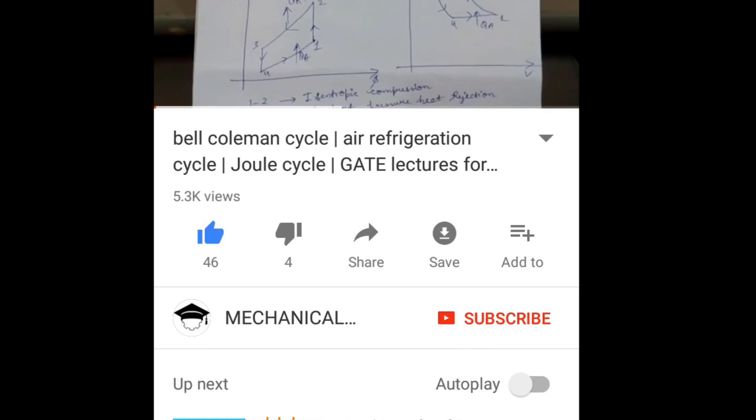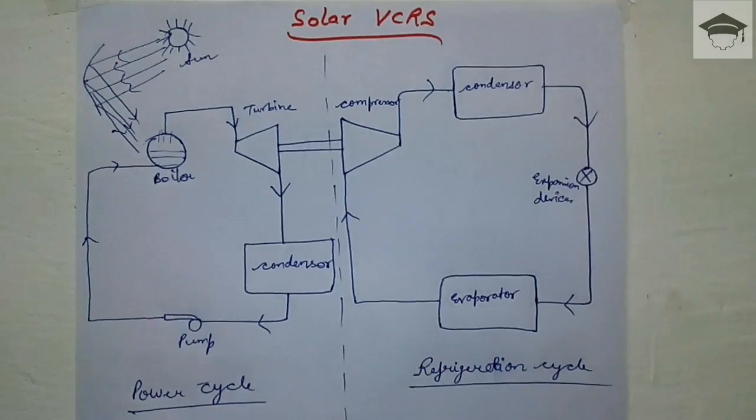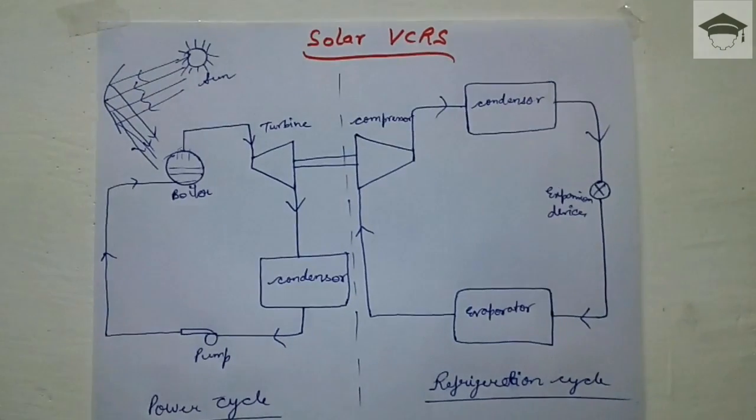Hello guys, welcome to my channel. Press the subscribe button and tap the bell icon to get notifications from my channel. In this video I would be explaining the solar vapor compression refrigeration system.